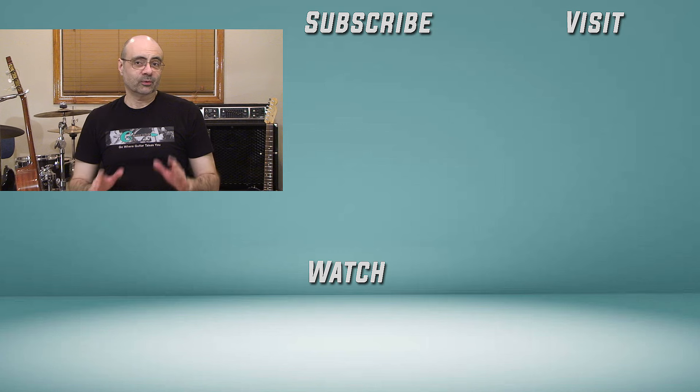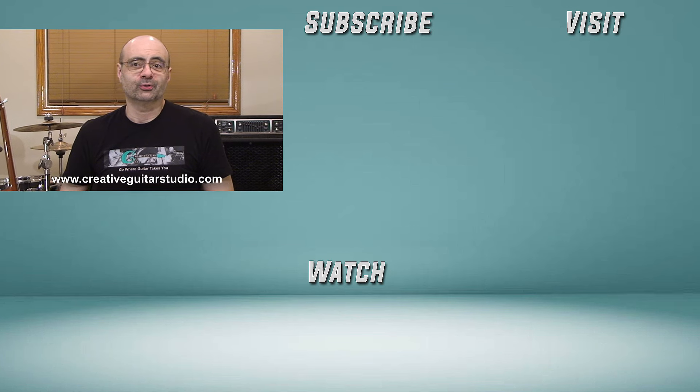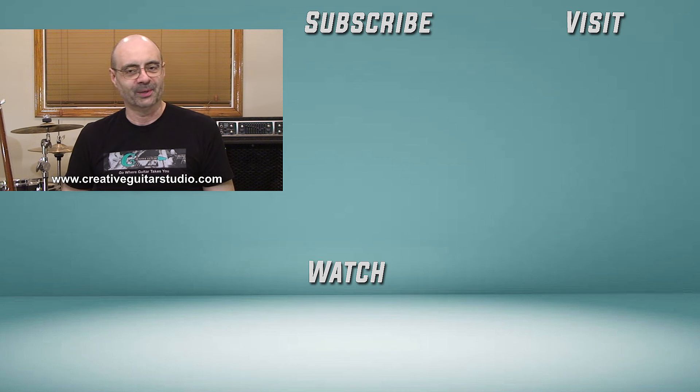Now if you found this video helpful, make sure you leave your comments and give the video a thumbs up below. Remember, if you're looking for a step-by-step guitar program that puts real tested methods into a proven guitar course — not just random YouTube videos — it's all available at creativeguitarstudio.com. Make sure you're seeing all my guitar lessons here on YouTube, so go turn on those notifications, ring the bell, and subscribe to the channel. I have over 30 years' experience teaching guitar, and I've written a well-organized step-by-step guitar course. Head over to creativeguitarstudio.com and sign up for a free membership today.